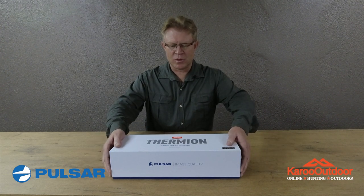Hey guys, today I'm unboxing the Pulsar Thermion XP50 LRF2 Pro. I was really looking forward to receiving this scope — let's see what's inside the box.